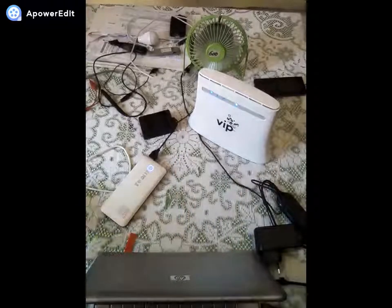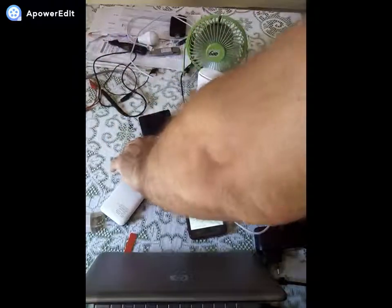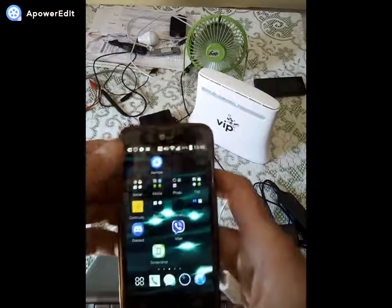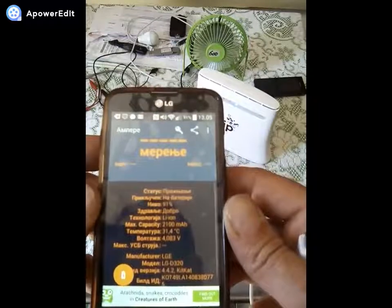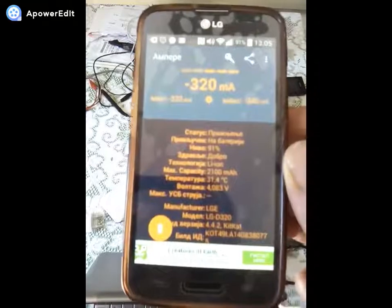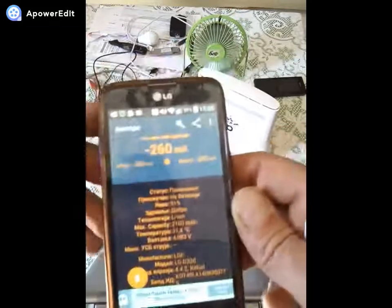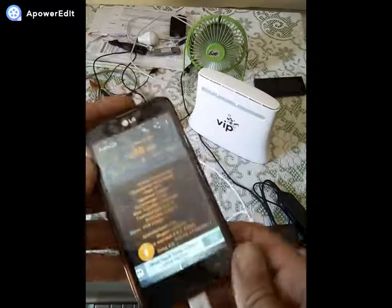Let's see if we can simultaneously charge the phone from this power bank while the router is running for internet. Will this power bank have enough capacity to support all of that? Let's check. Also, one more thing — there's an app I recommend that shows charging current, called Ampere. That's the most accurate charging current measurement I've tested on older Androids. It shows voltage 4.083V, battery capacity 2100mAh, discharge is minus 270mAh — meaning it's discharging, not charging. When charging, it must overcome that discharge current plus what goes into the battery.